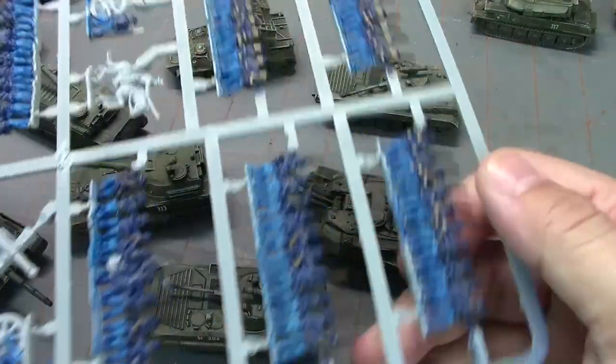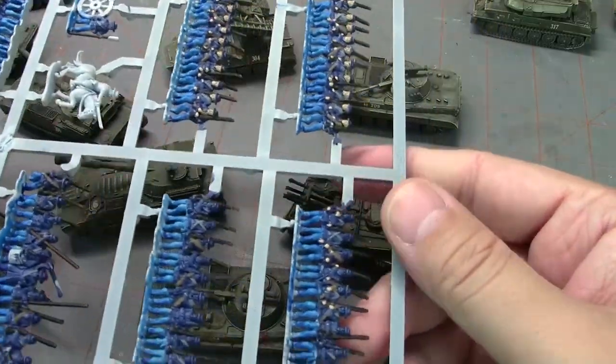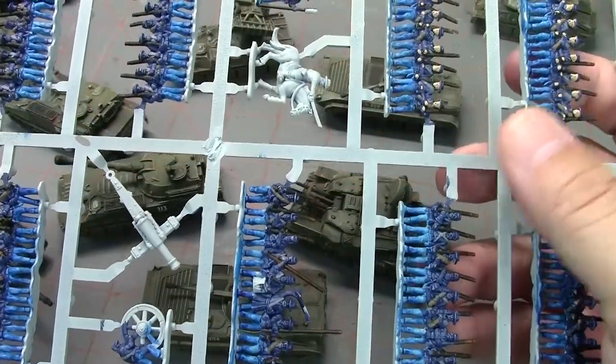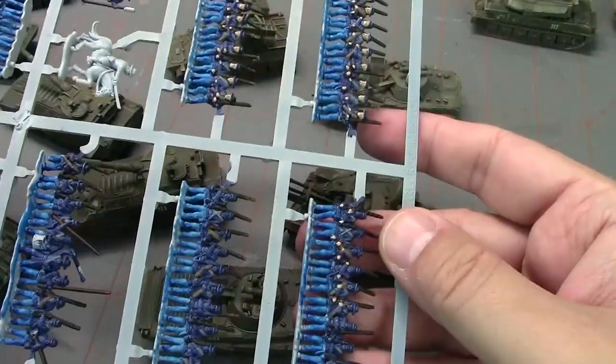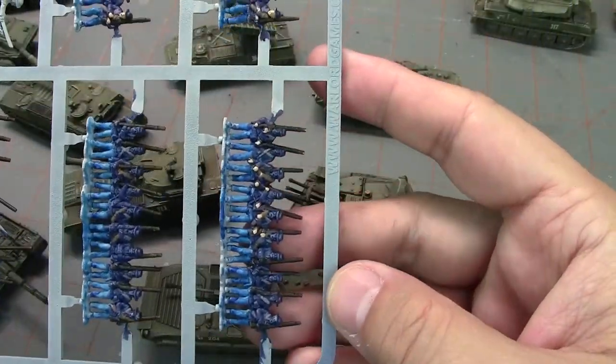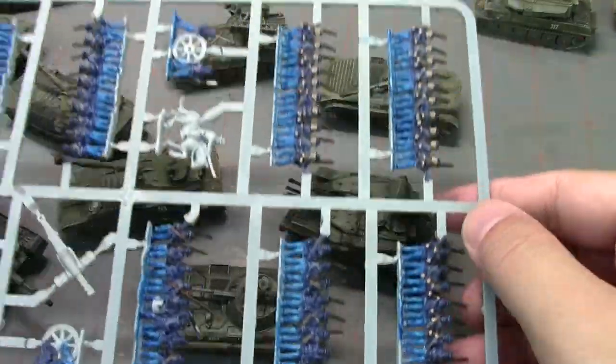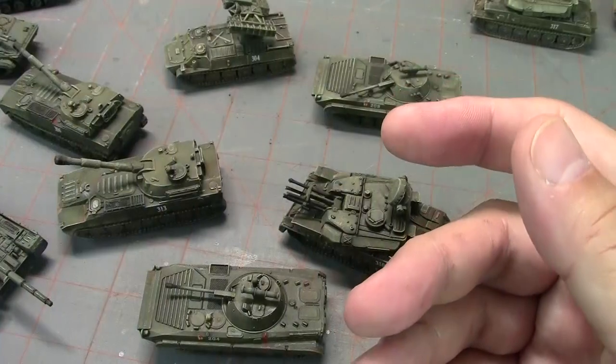The other thing I've been working on is more frames. I just prime a couple of frames and when I'm between projects I start working on them, because this is a long-term project. If I just concentrated on these, I think I would get burned out painting a bazillion frames.